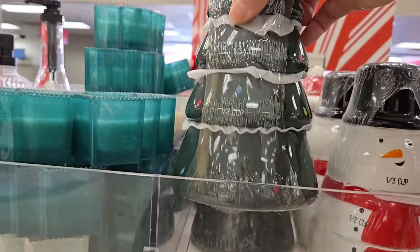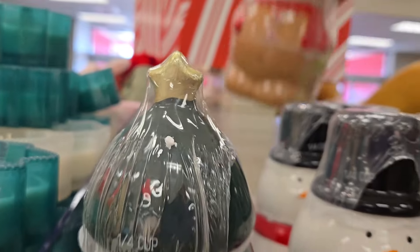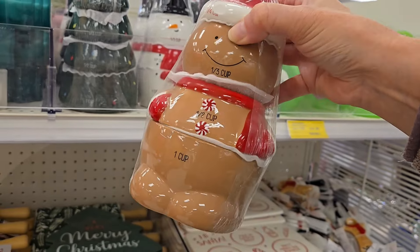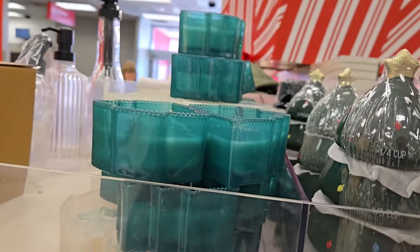Plus the Christmas tree measuring cups — this is really nice. And I see one more back here too and it's the gingerbread. Oh is this adorable! These are five dollars, totally worth the five dollars. Very cute — I love that. Look really nice on your kitchen counter.